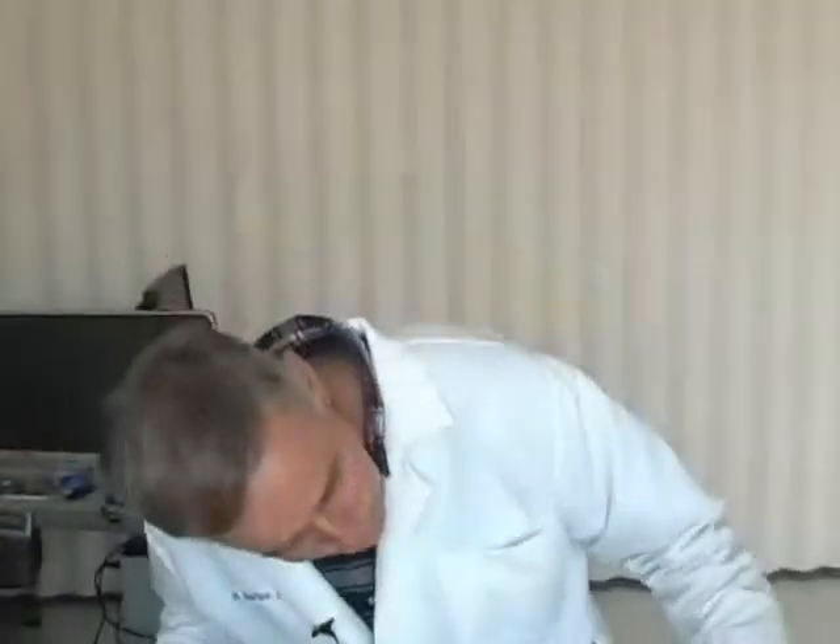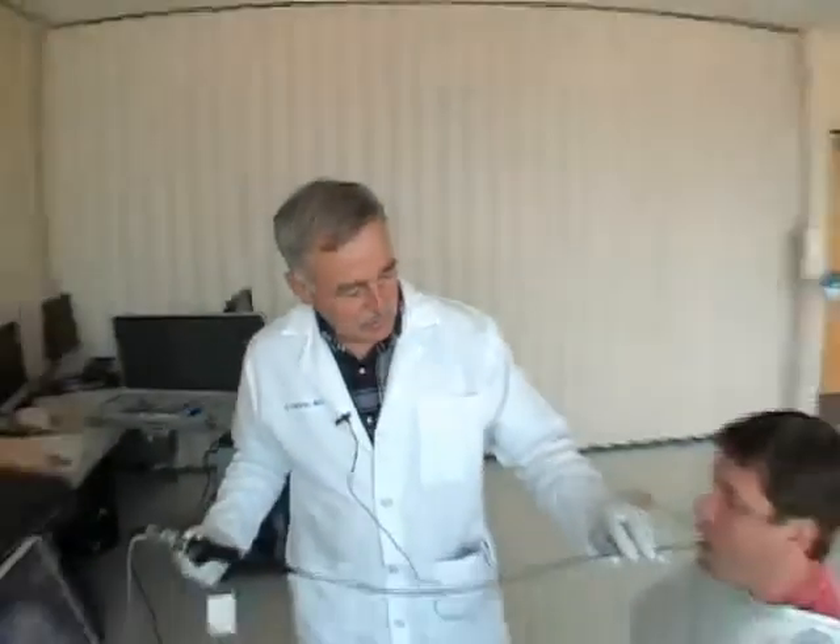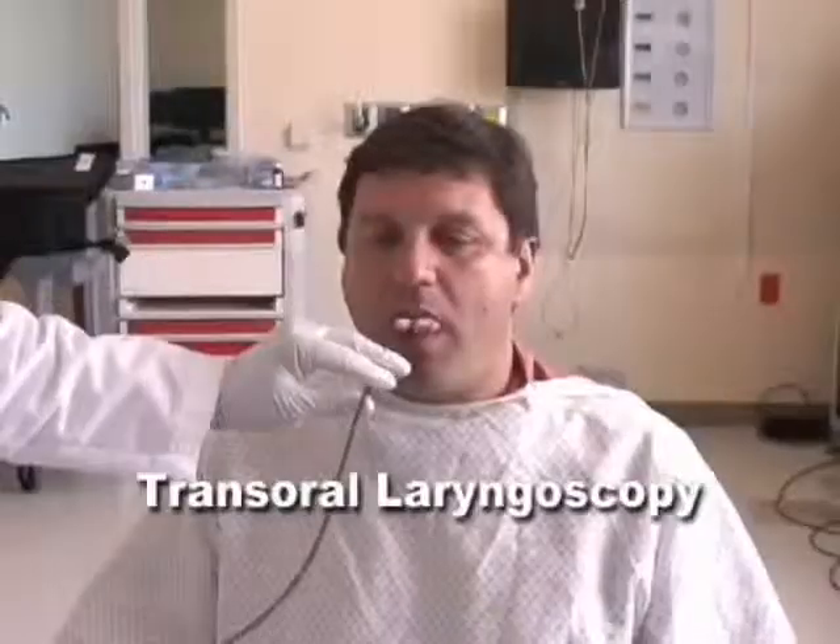I'm Dr. Napier. Dr. Berg has the device in proper position. We are now going to do direct transoral fiber optic laryngoscopy.